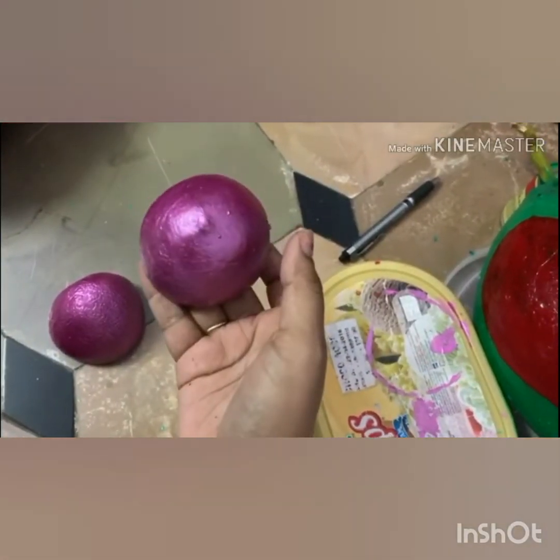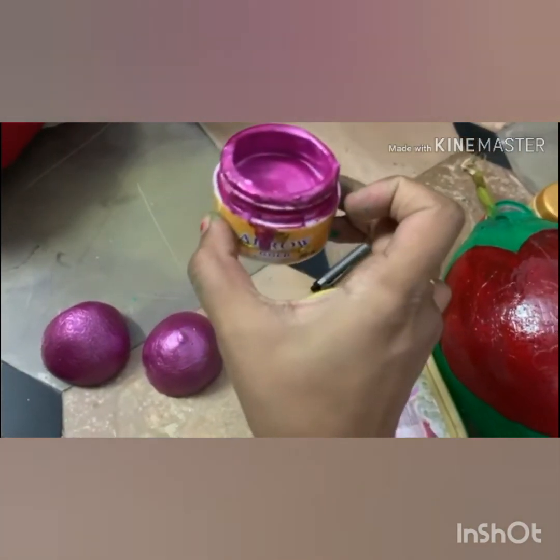I am going to make them the same size as a cute mouse, arrange them the same size, and make them the same size and round shape. I am going to make this metallic color.